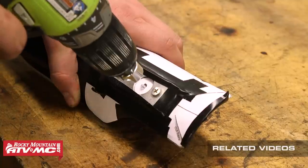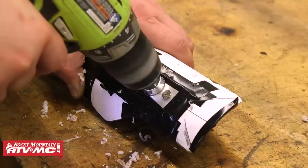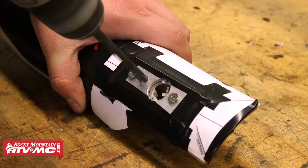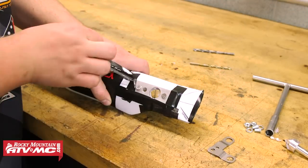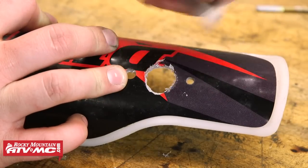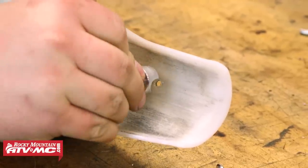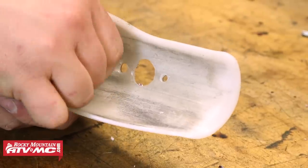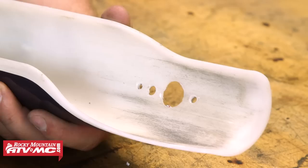Next, we'll take the supplied 3/4-inch countersink bit and go ahead and drill that center hole. And once you get all the way through the fork guard, we're going to switch to a 5/16 drill bit and drill the other hole. Now that we're done drilling, we can go ahead and remove the drill guide and the template from the fork guard, and then we're going to take a razor blade and clean up any burrs left behind from drilling. The next step is to use the countersink bit to bevel the two trigger mounting holes by hand, because it's easy to take away too much material or make a bigger hole using a drill. We're just going to go far enough so the backing washers will sit flush with the back of the fork guard once installed.